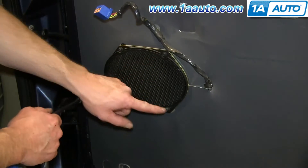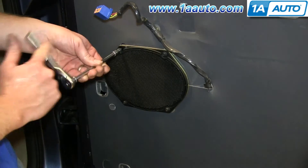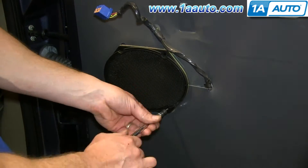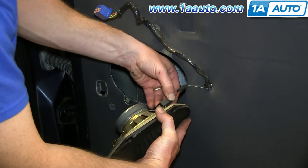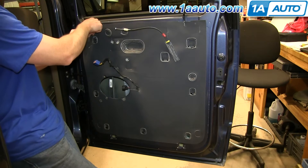Now remove these 5.5-millimeter or 7/32 bolts from your speaker. You may notice that we've switched doors — we're just going to show you the procedure on this door that actually has a water shield. Pull your speaker out, then push the tab on the harness and disconnect it. Pull it out and then just peel back your water shield.